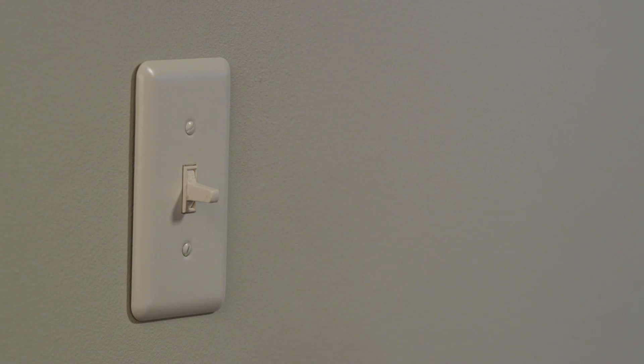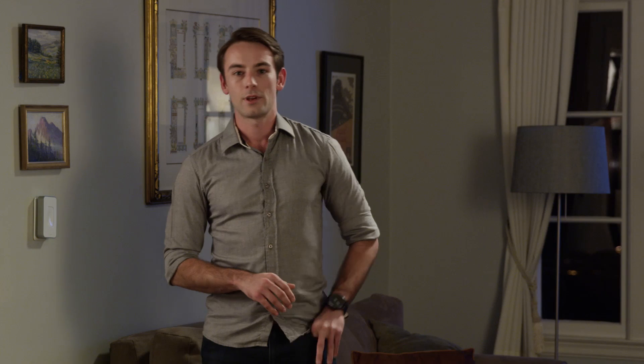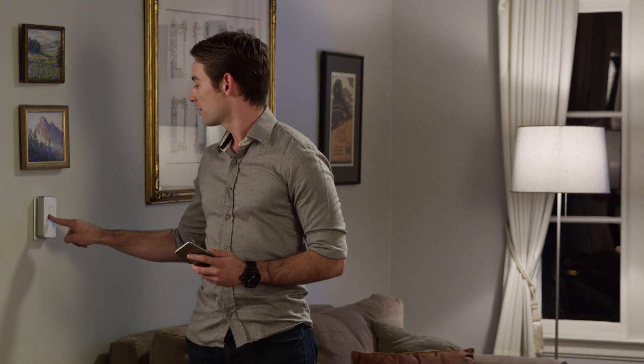Switchmate turns your current light switch into a smart switch. Simply install it with a snap and control it from your phone. Or a tap. Simple, right?